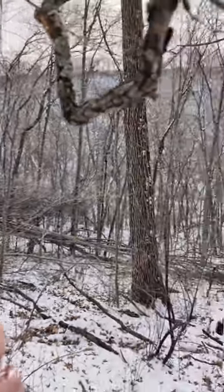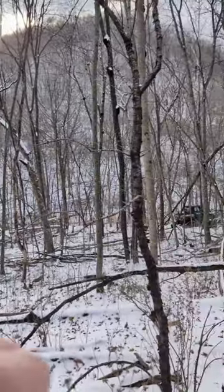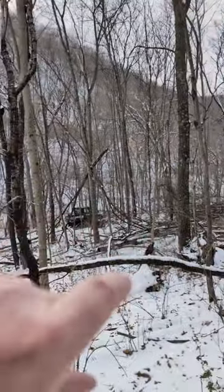We want sunlight coming into these areas, enhancing hardwood regeneration, briar growth, shrubs — whatever might come in for browsing food and extra cover.